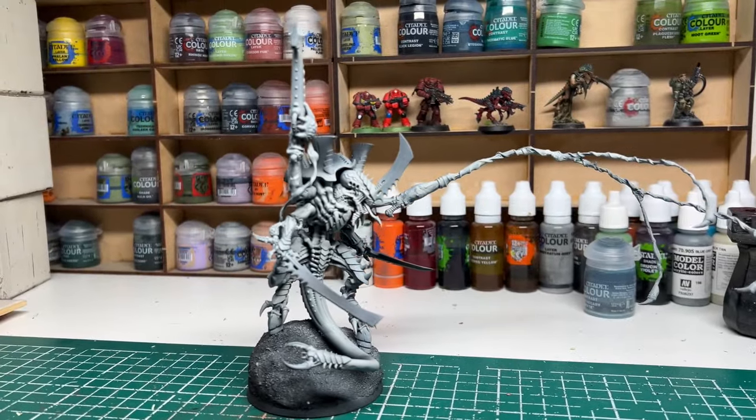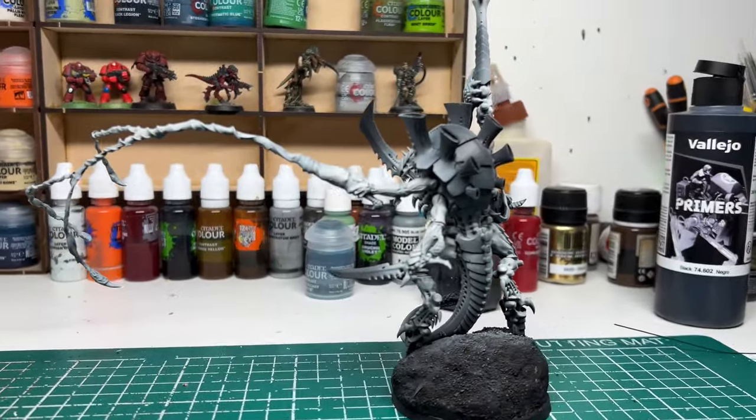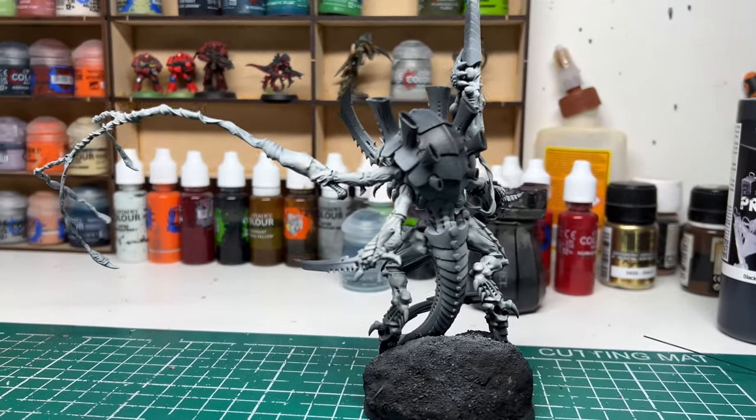With the arm glued in, I then covered the base using my homemade basing material — I have another video up on the channel showing how that's made if you're interested. I primed in black and then gave it a white zenithal highlight from above before painting it.